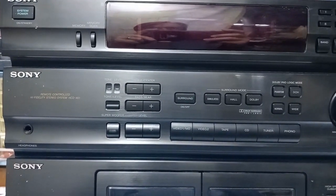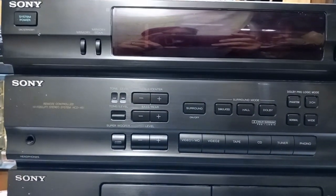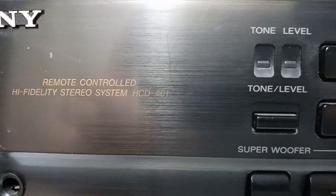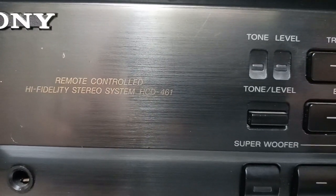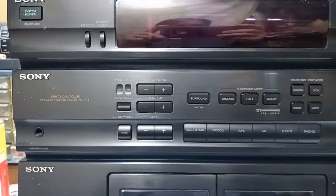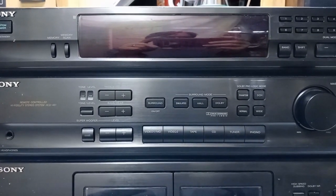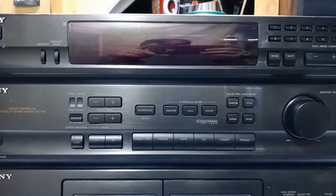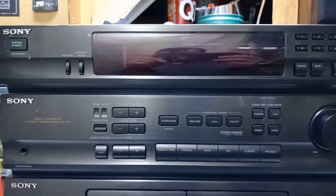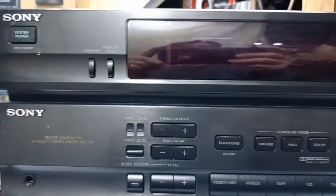Hello everyone. I thought today we would have a quick look at this Sony surround sound receiver, model HCD461. I got this from a co-worker who no longer wanted it, mainly because most of it doesn't work. He told me the radio and the display work, but the cassettes and the CD changer don't work. So what I thought we would do is plug it in, turn it on, and maybe start pushing some buttons and see what happens.